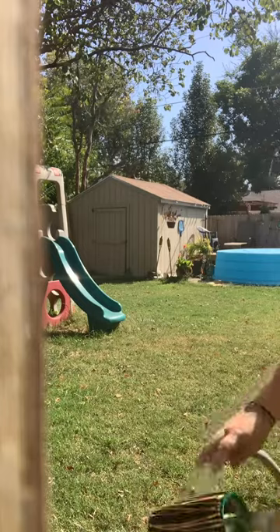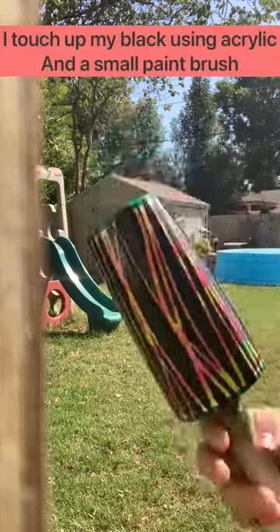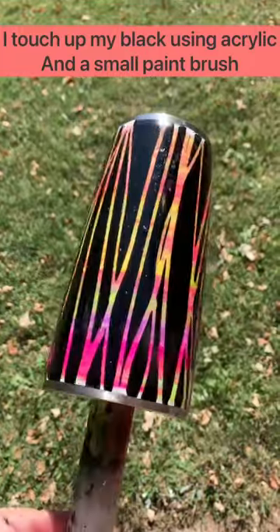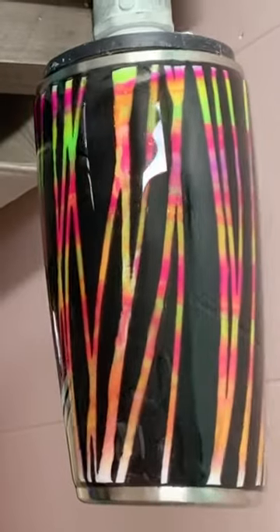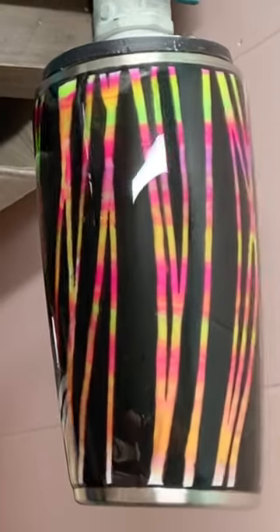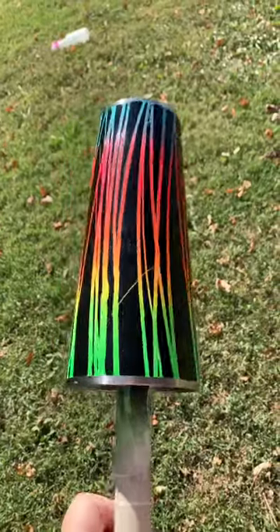And that's pretty much it. I go back in with black acrylic paint and do touch-ups, but you can't see that once it's under epoxy. That's really the whole process — really, really easy.